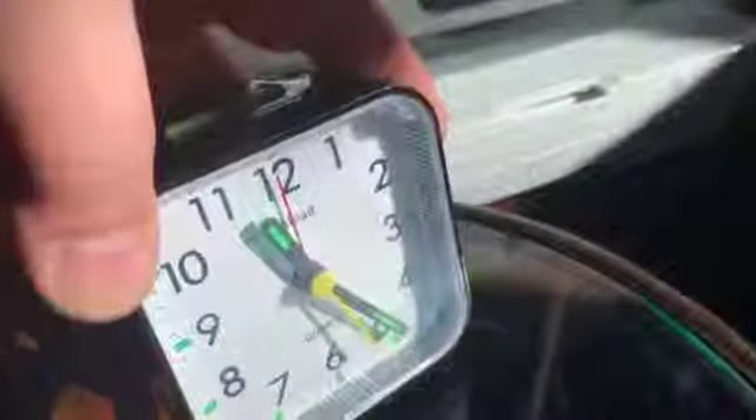Hi everybody, this is a quick overview of the 10-load small battery operated analog alarm clock. It's completely silent, there's no ticking in it at all.